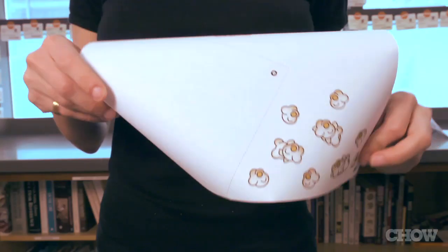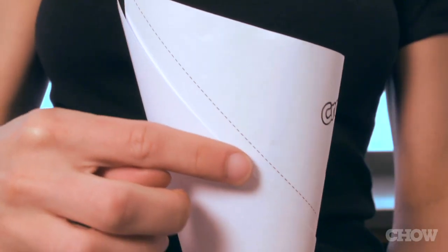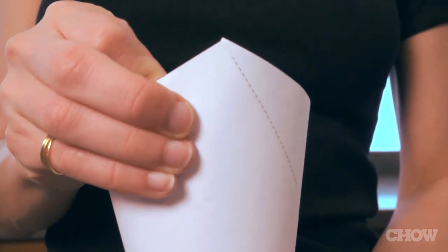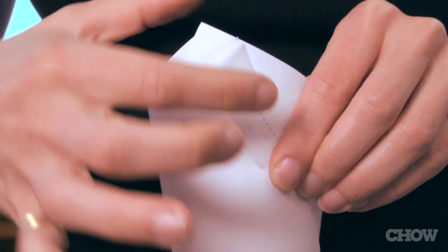Bring point A behind and around to meet point B. Follow the guidelines to make sure the top corners meet up. Secure the edges with tape. And that's all it takes. Now fill it up with Cracky Snack.